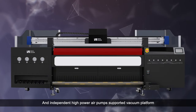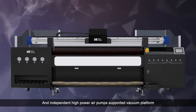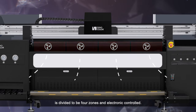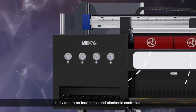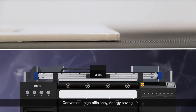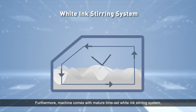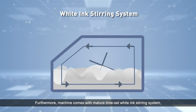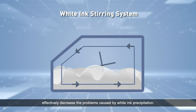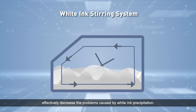Independent high-power air pumps support a vacuum platform divided into four zones with electronic control — convenient, high efficiency, and energy saving. Furthermore, the machine comes with a mature timed white ink stirring system, effectively decreasing problems caused by white ink precipitation.